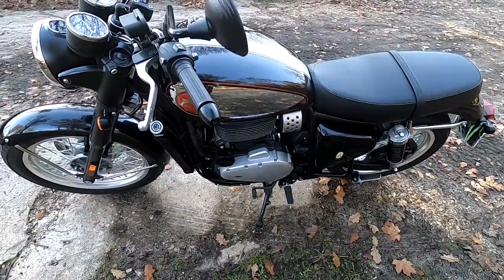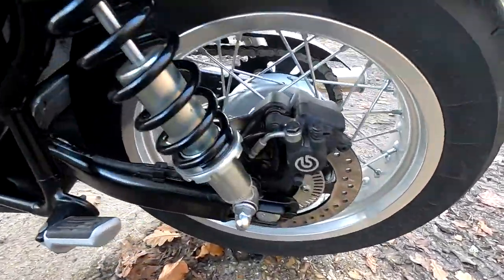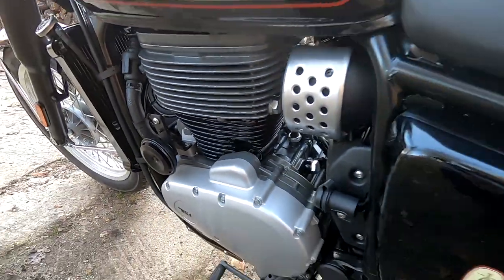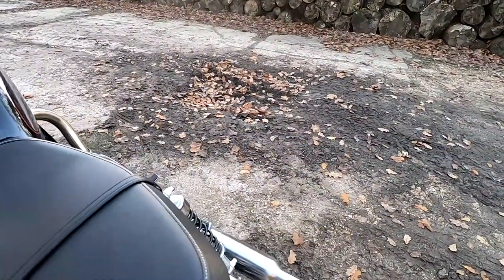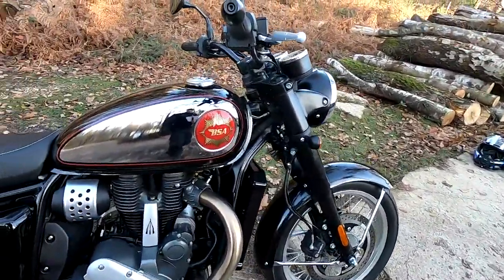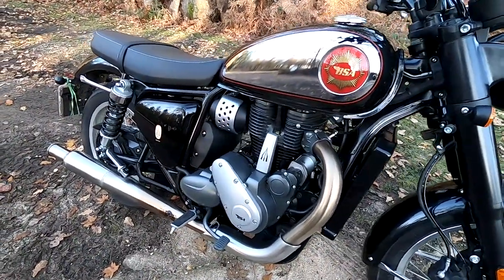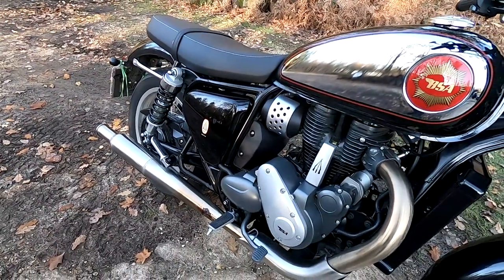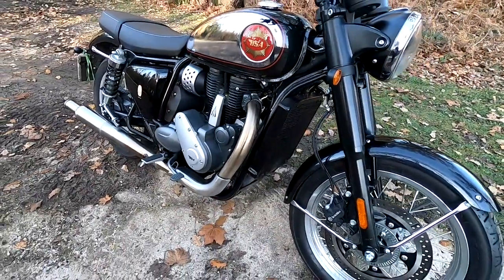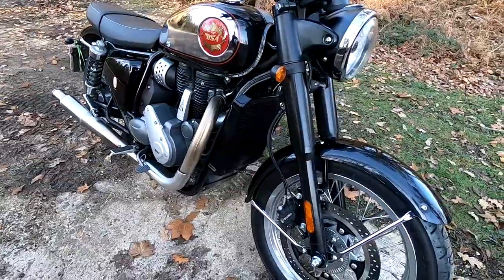Weight on these is 213 kilograms wet. These are made in India by Mahindra — a very popular manufacturer — and the engine is by Rotax, I believe. It's a well-established company, looks well-made to me, and I'd have no qualms about its reliability. In the 1950s, one in four bikes apparently were BSAs — a little interesting fact for you.